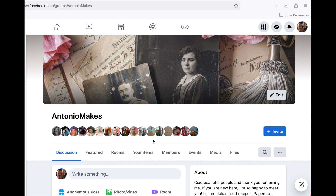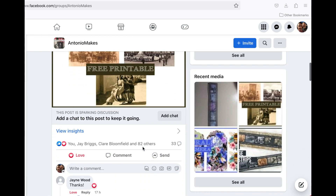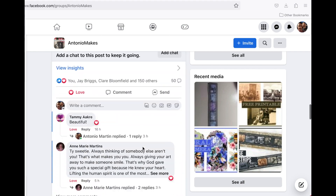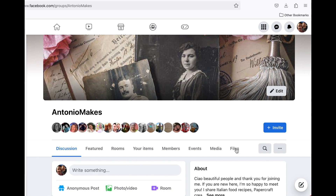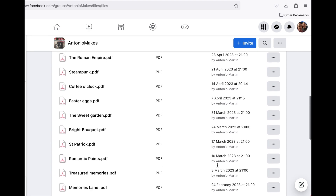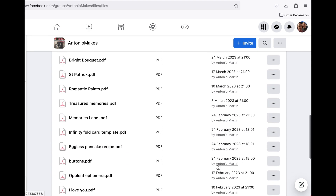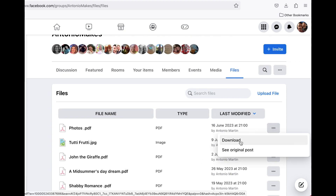Okay guys, this is the home page of my Facebook group — it's a group, not a page. Feel free to follow the link. Once you are in the group you can see all the chats and conversations that myself and the members have shared. If you click on 'Files', you can see all the freebies I have shared over a very long time — please go and help yourself.